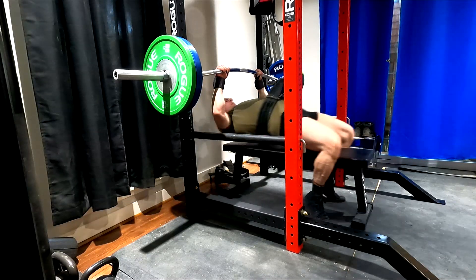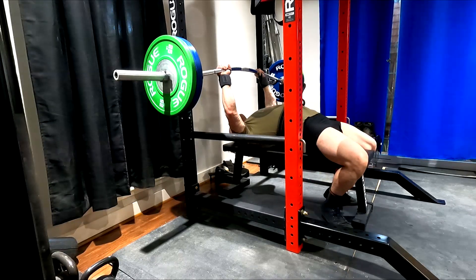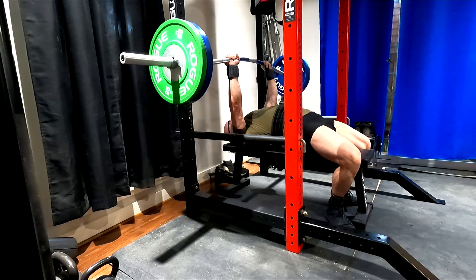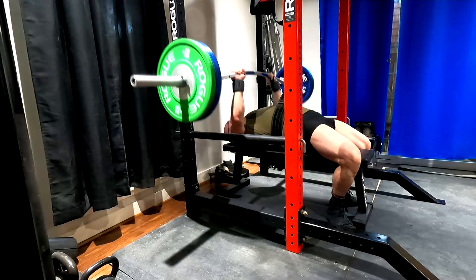Hey everybody, it's Jason Blaha here and once again it is time for a Max Effort Bench Press Day. A quick reminder for those of you who watch these videos, please remember to click like down below — it would be greatly appreciated.